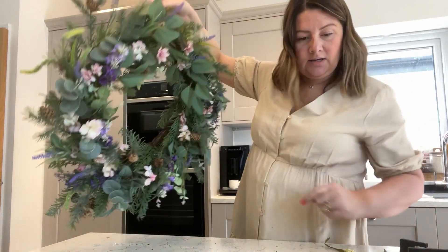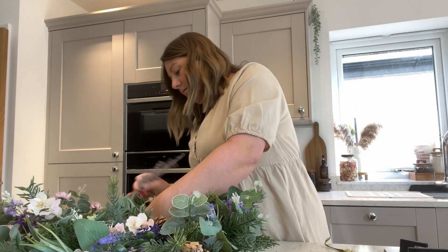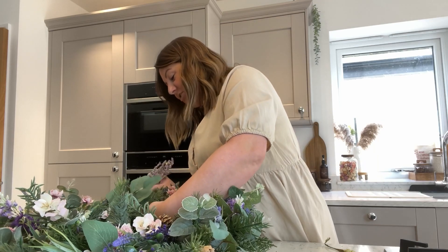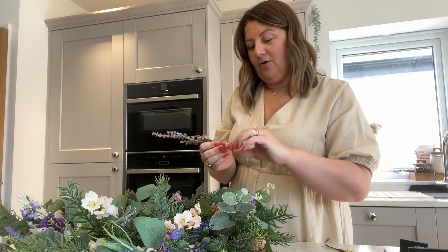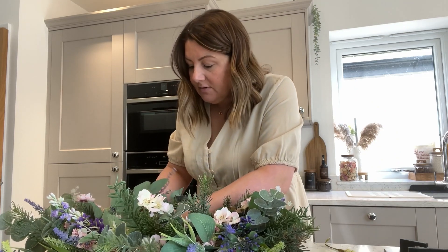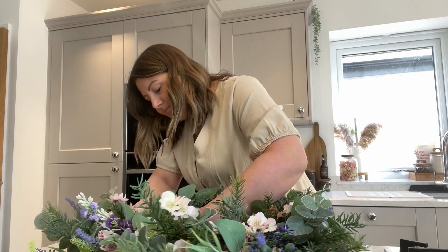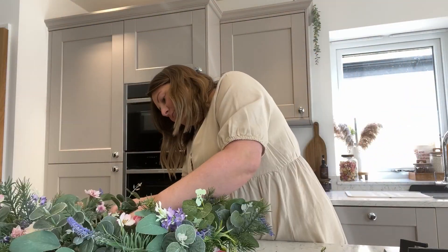I think we need some more lilac up here — I'm going to push one of those through. I could probably go back to The Range and pick up some more and add even more. I've got this vision of having like a really, really big wreath. It's bulked out quite a lot but I think I might actually add to this. One has actually snapped off — actually that's made it a lot easier for that to go through. These are a really good price as well.